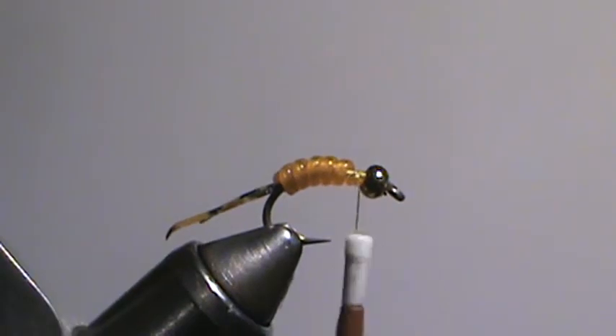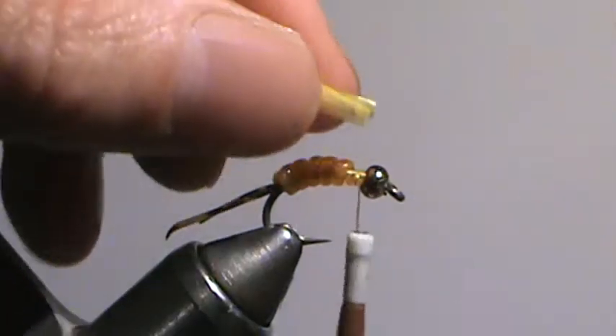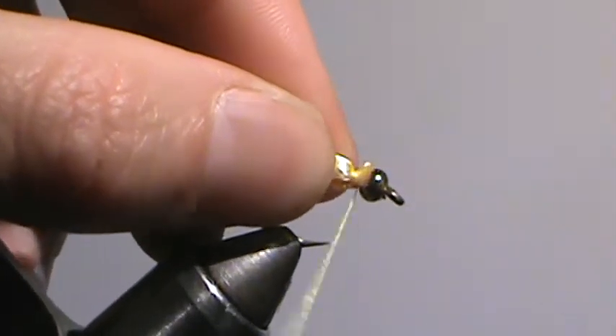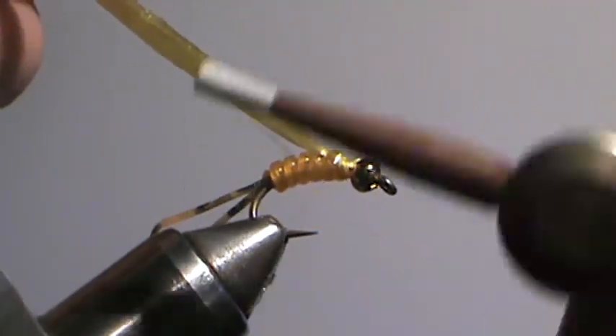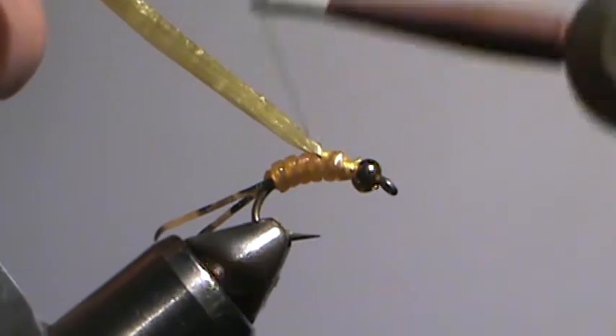Snip it off, and then for the wing case, just using Swiss Straw in a yellow color. I wrap this back on top of those last wrap or two of larval lace.